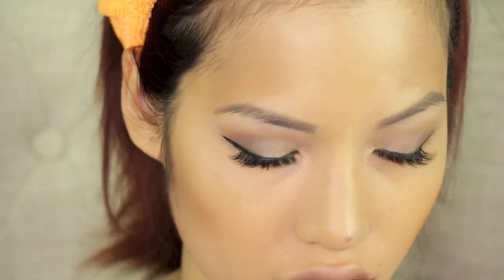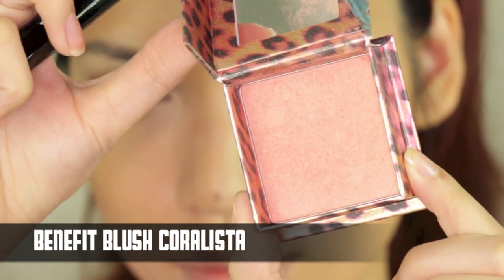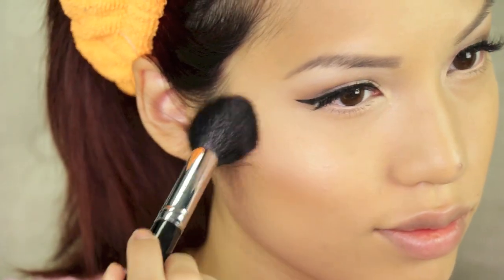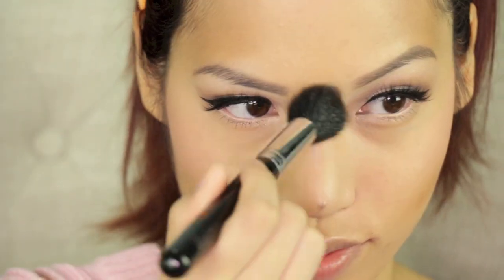Now that we have our shape, I'm going to apply my blush, which is my favorite blush of all time — Benefit Coralisa. It has a gorgeous sheen, so there's no need for a separate highlighter. It's not shimmery, it's more of a satin finish, and it looks good on just about everyone. It works as a highlighter, so I apply it as both.